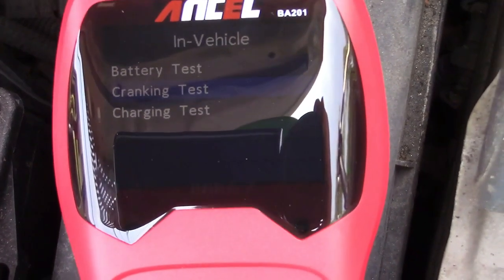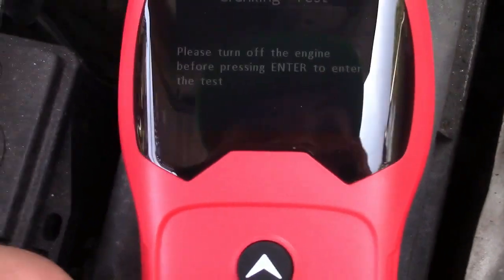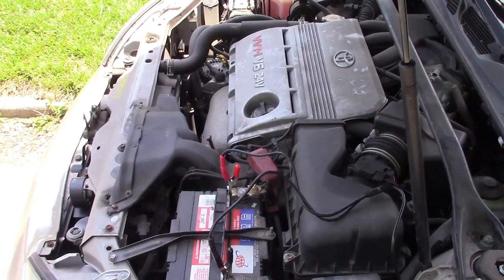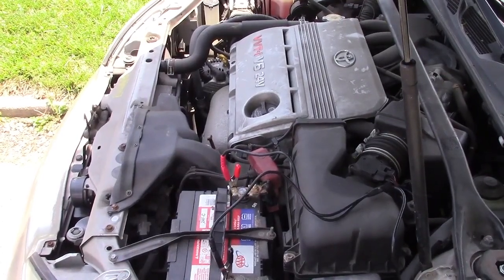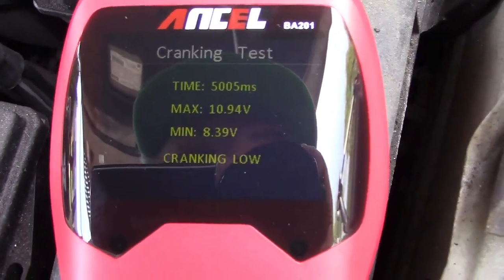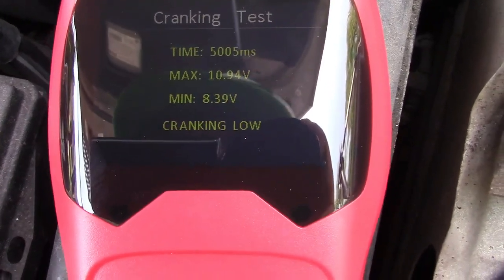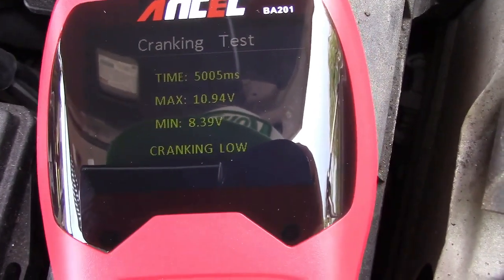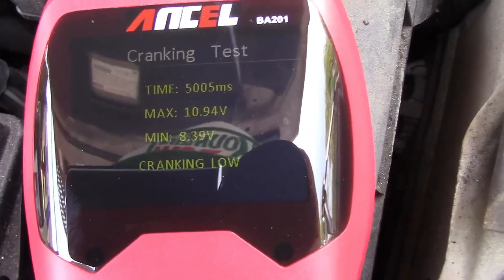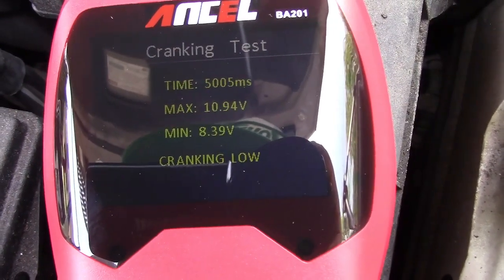Next is the cranking test. We'll press enter, and it says please turn off the engine before pressing enter. The engine is off, and now it says start engine. The results show the cranking time was 5,005 milliseconds. Maximum voltage during cranking was 10.94 volts and minimum was 8.39 volts. It says cranking low — that's an indication your battery is certainly on its way out, and chances are good you'll be left stranded, so you'd want to proactively replace the battery or keep jumper cables ready.